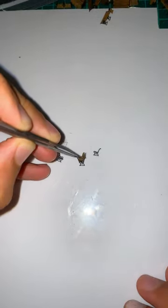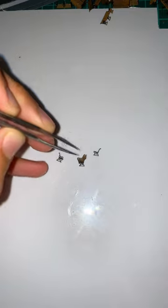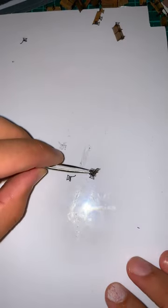Next, get your wooden slats and dip them into some glue and then just lay it down onto the bench side. Repeat the process with the other side.